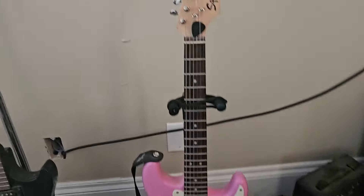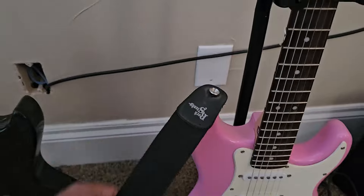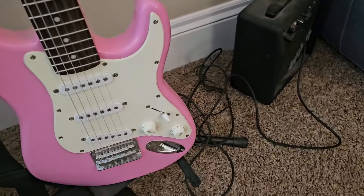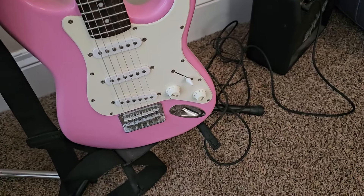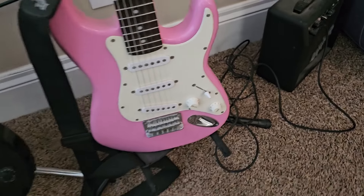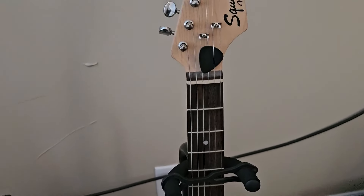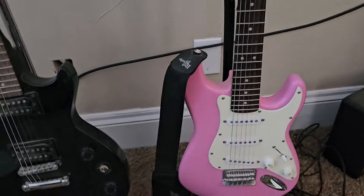This was the starter bundle. It came with the shoulder strap, a little amplifier, and the cord to be able to plug it in. I think there was other miscellaneous stuff in there too — a pick and a tuner, a clip-on tuner.